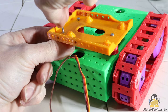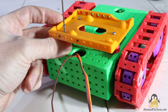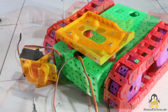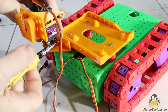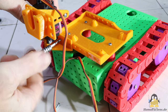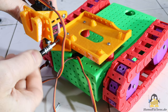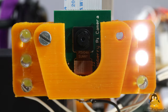A Raspberry Pi is used as the main processing unit — the corresponding mount is screwed to the front of the chassis. A Raspberry Pi camera module will transmit a video stream and this is attached to a third servo. The servo in turn is screwed to the Raspberry Pi mount.